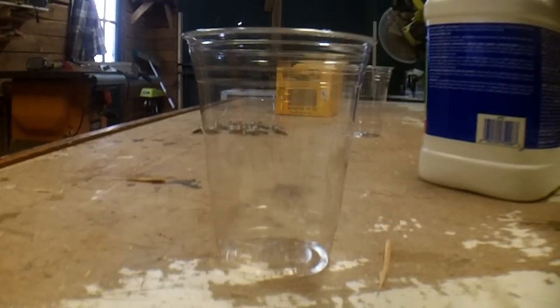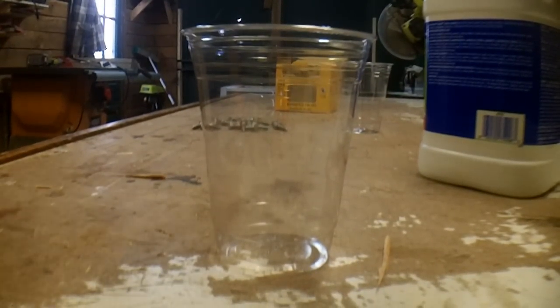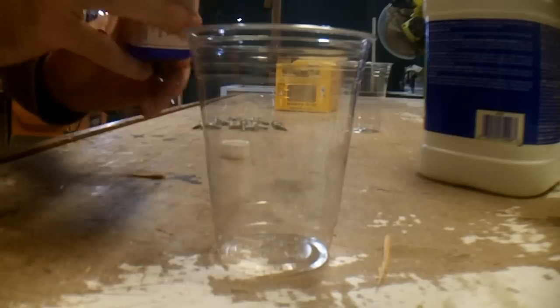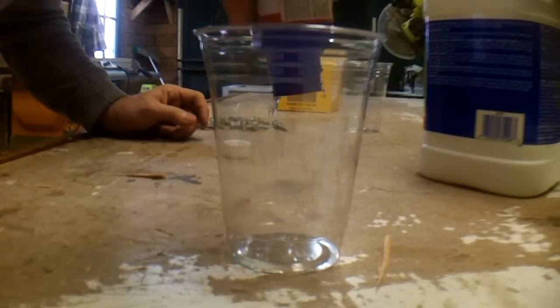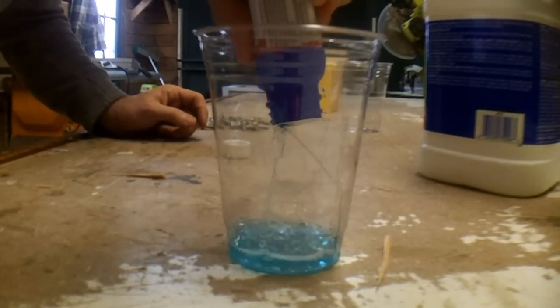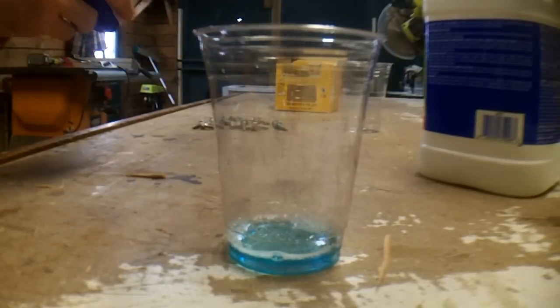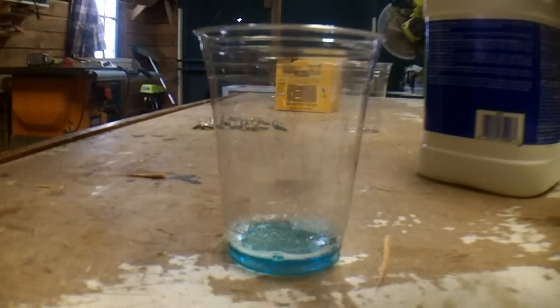To start, we're going to use just the gun blue on one of these guys straight out of the box. I'm not going to pour it all in there because I don't want to waste it and I don't know how much I'm going to end up using.